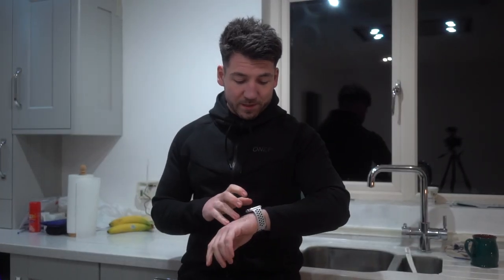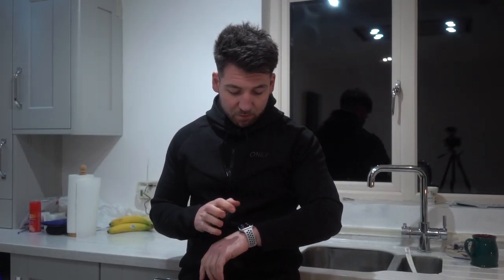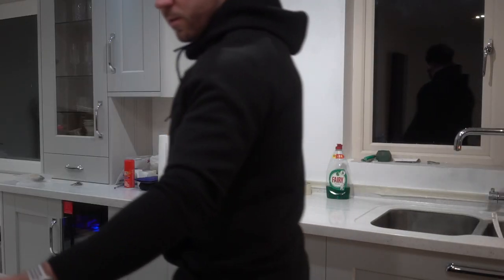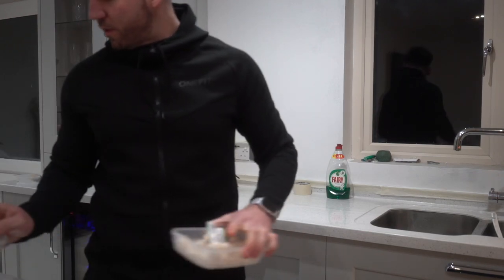Simple as well. Set a timer on your phone for 15 minutes — 160 to 170 degrees — and voila. You will have yourself the perfect little naan bread pizzas. If only there was a hurry up button. Alright, just cook it, just put them in there.